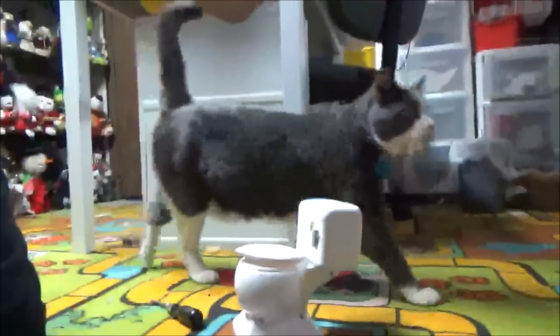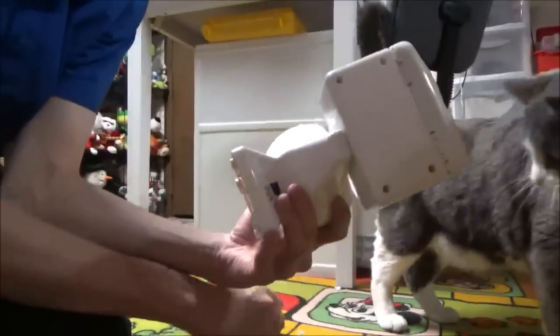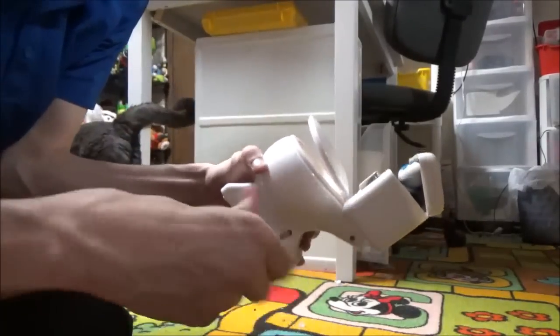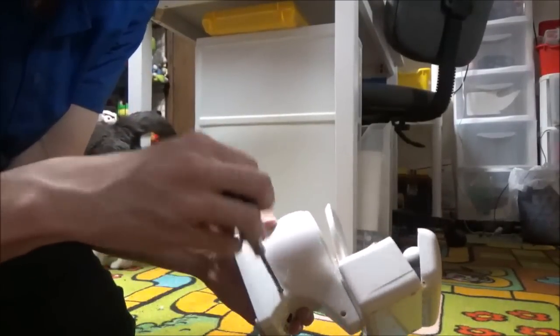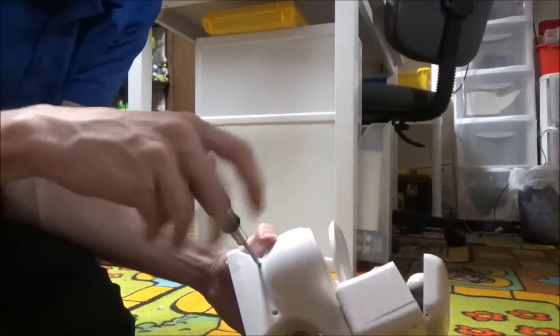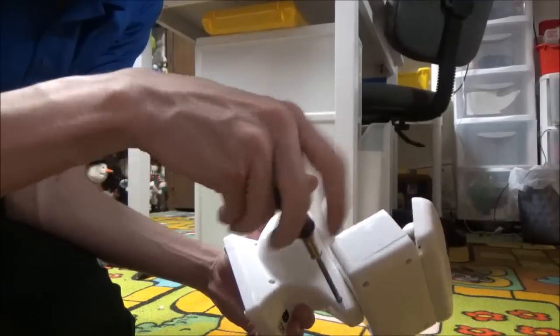Anyways, it looks like I have to take all these screws out here on the side. I'm assuming this is gonna be a very quick, simple repair. I don't think it's gonna be that hard getting into the mechanism — I could be wrong, but I doubt it. It looks pretty simple.